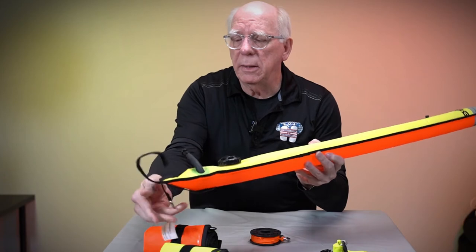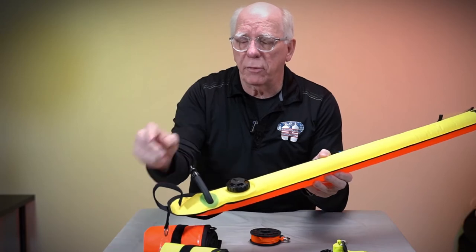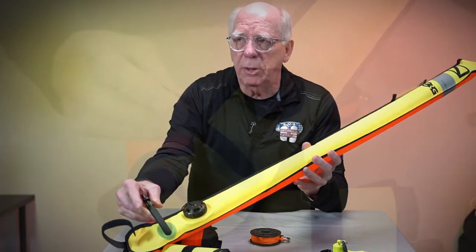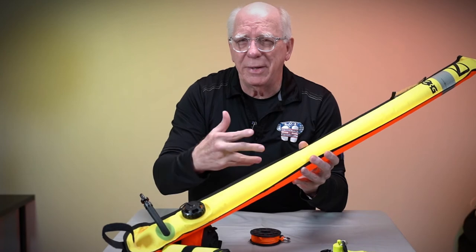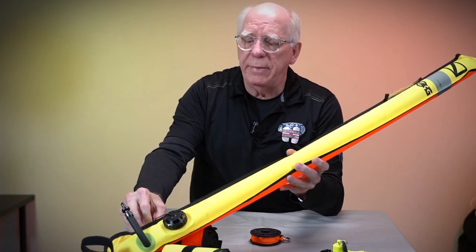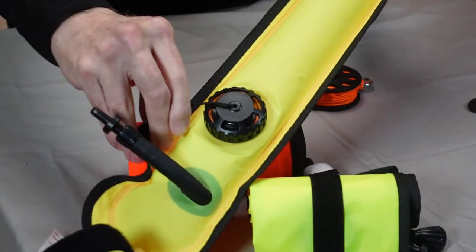These have a ring that you can attach a clip to — I'm going to show you a finger spool in just a second. You can blow it up using your mouth or use your inflator. It only takes three or four breaths to blow this up, so it's not very much.